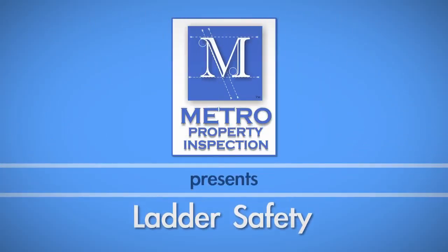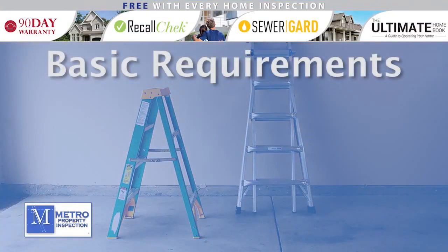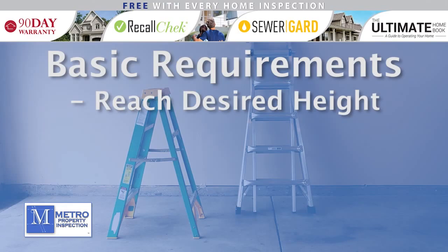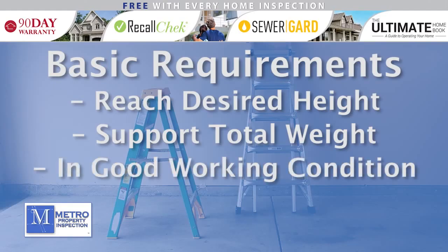In this video, we cover tips for safely using a ladder for your residential DIY projects. When choosing a ladder for a job, make sure it can reach your desired height without using the top rung or step, can support the total weight of the climber, tools, and any supplies, and is in good working condition.